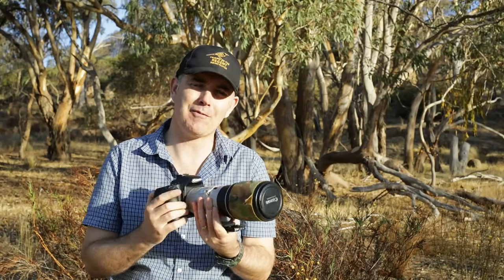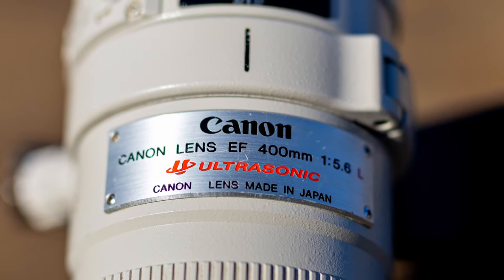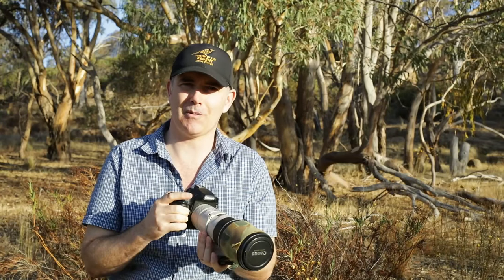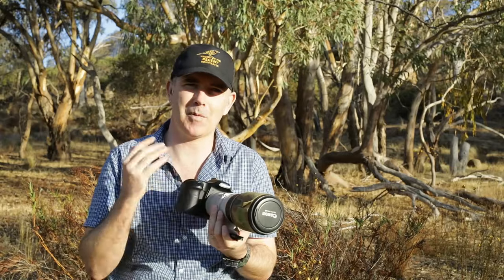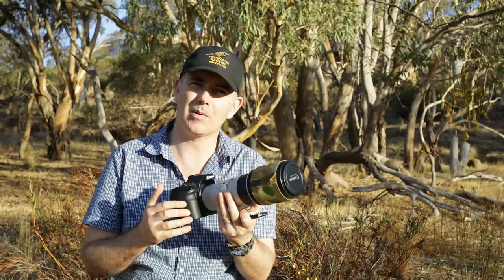G'day everyone, welcome to the channel. In today's video I'm going to be reviewing a lens which is very close to my heart — it's the Canon 400mm f/5.6. This old but good lens was what started it all for me. This is the first birding lens I ever got, and coupled with a 7D I had at the time, I used this non-stop for a few years and took hundreds of thousands of photos of birds, learnt my craft, and probably took some of my most favourite images. So what I'm going to do today is showcase some of the images I've already taken with this lens and show you what it's capable of.